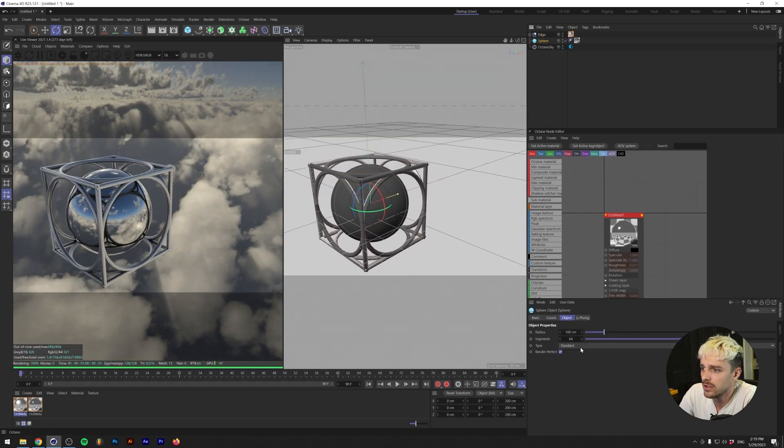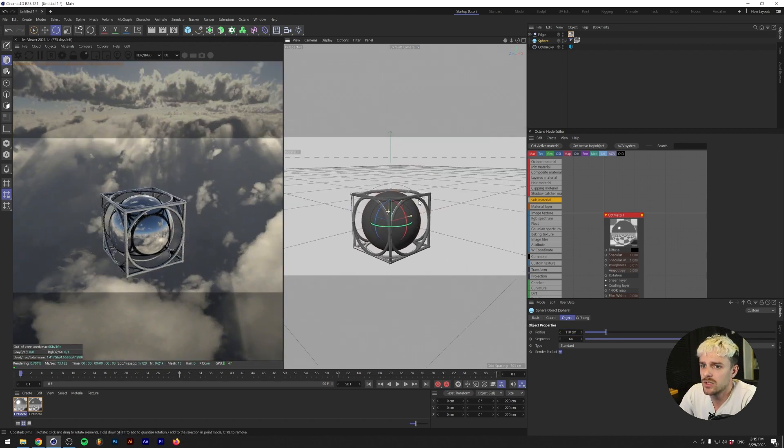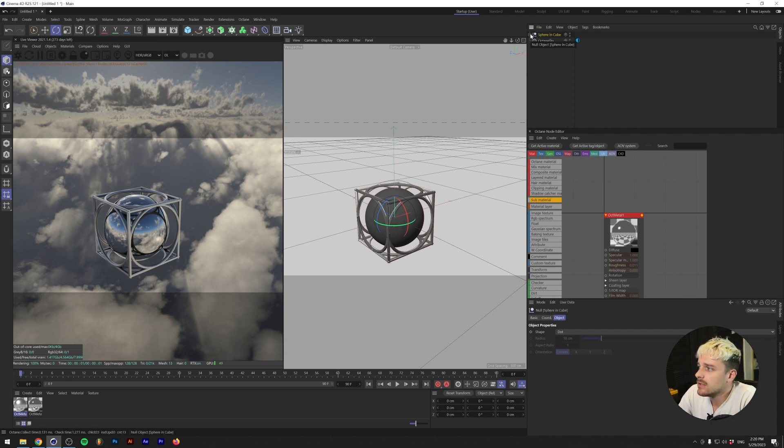Maybe we want to have the sphere a little bit larger so it kind of pops out on the sides — let's do 110. So this is the main object. Let's just group that together and we'll call this sphere-in-cube or something. That's the main object. So now we're going to try to create that fluid background that you can see.